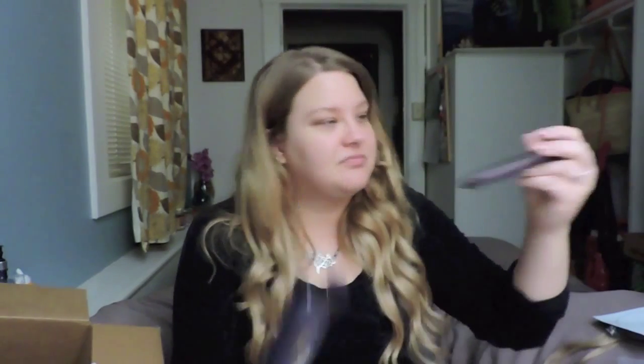The mascara just keeps giving and giving, but I've noticed it's been drying out a little bit. I was thinking about adding some fix plus to the inside of it to help loosen it up again, but then I saw it was on sale for $10 and I was like, I'm just going to buy it — it's my favorite mascara. So I'm going to save this until I'm really done with that one.